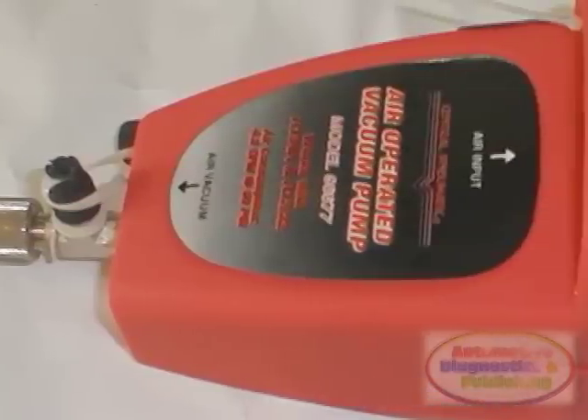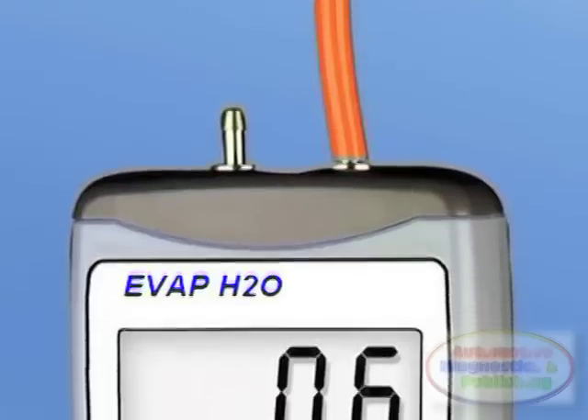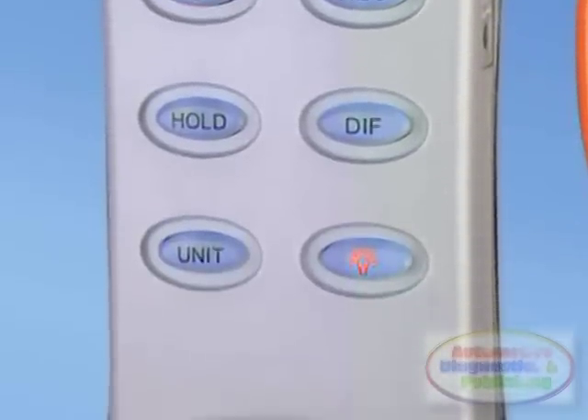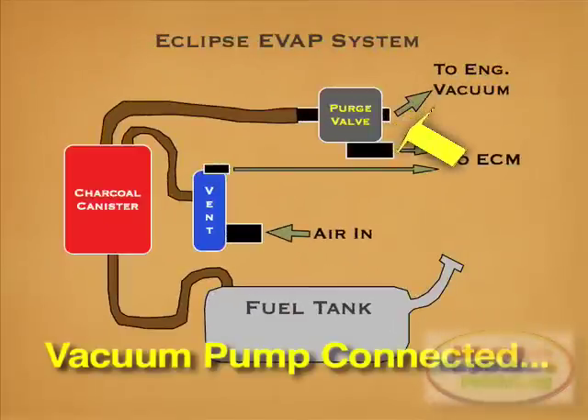I then decided to reconnect the rear EVAP hoses and perform a vacuum test. So I connected a water manometer — a fancy word for a very precise vacuum gauge — and a portable vacuum pump. The moment I started vacuuming, the gauge went up very fast. I was shocked. There was a quick vacuum build-up. The issue was definitely there.